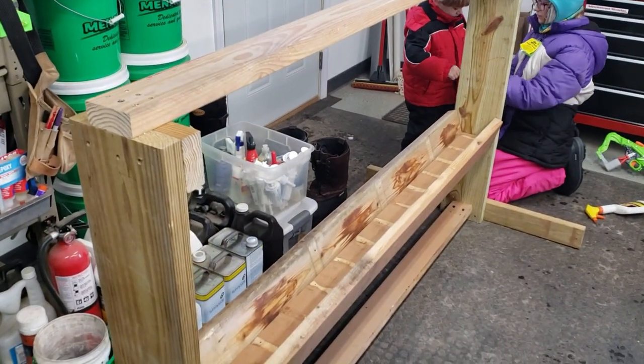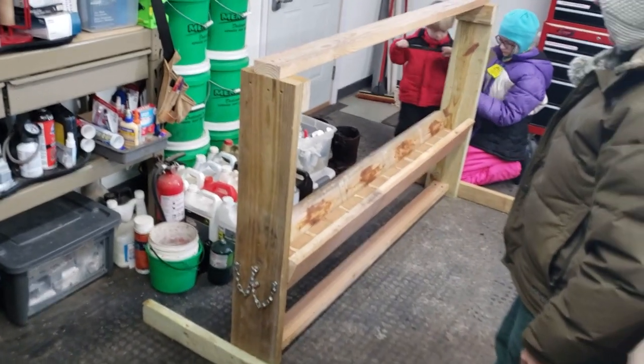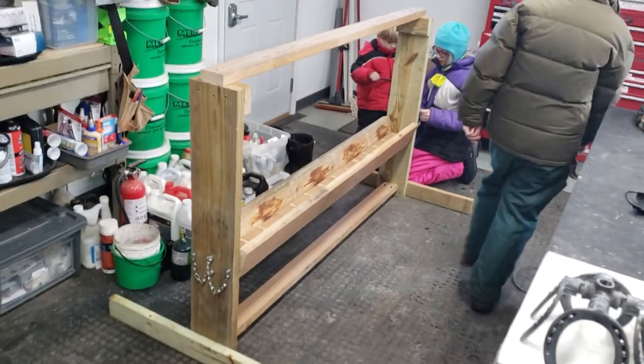Now you can stain this if you want, or certainly paint it too. Goats don't seem to care. Since it's all made out of a cedar trough with green tree legs, they're really not caring about it.